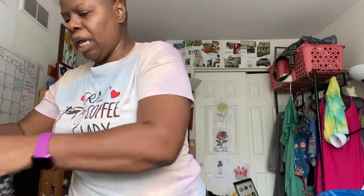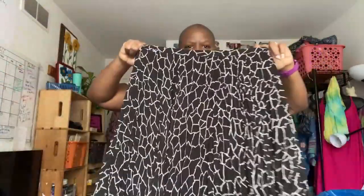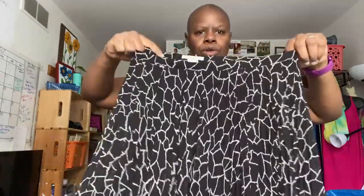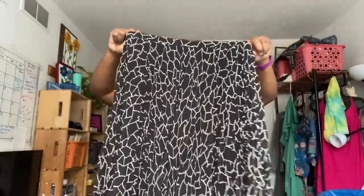This is Alberto Macaulay, size 10. It's a really pretty skirt — sheer with a lining. It's lined on the inside but it is really pretty. When I used to work in corporate, this is the kind of stuff I used to wear with stockings.